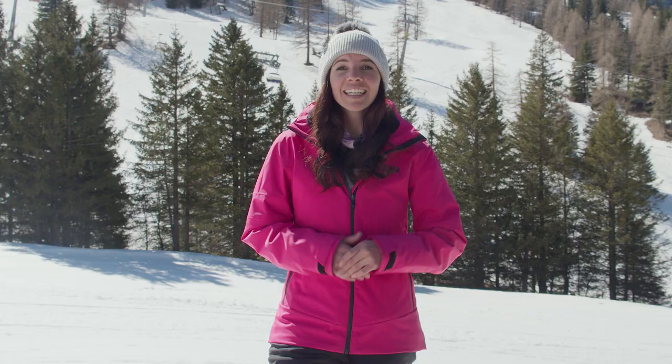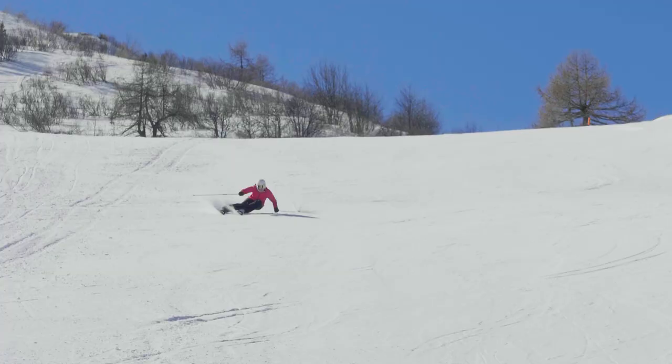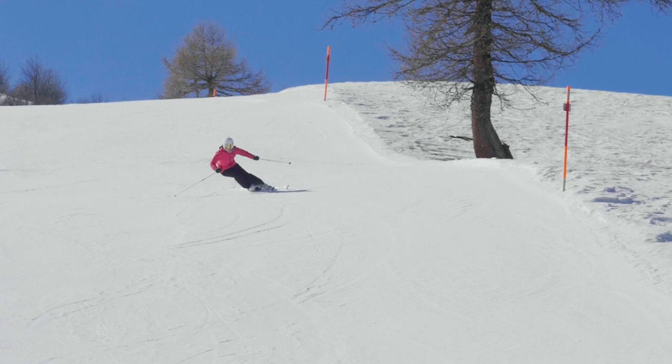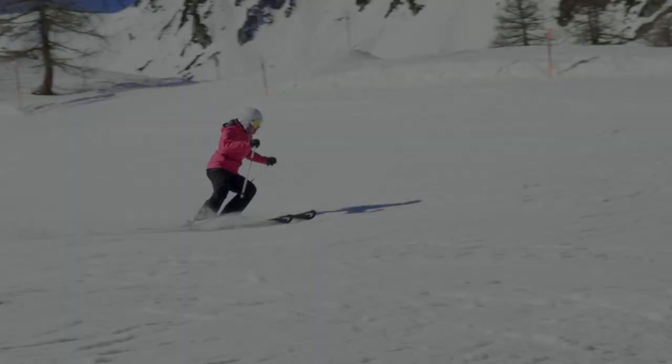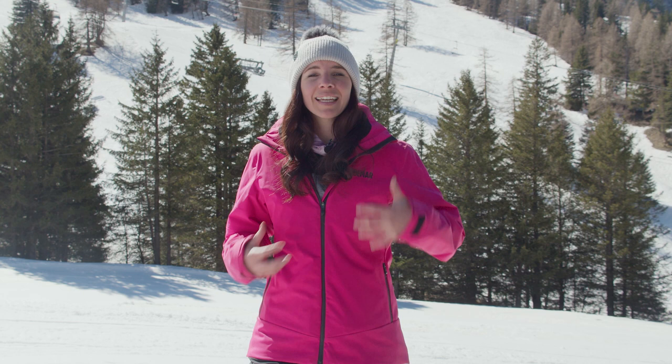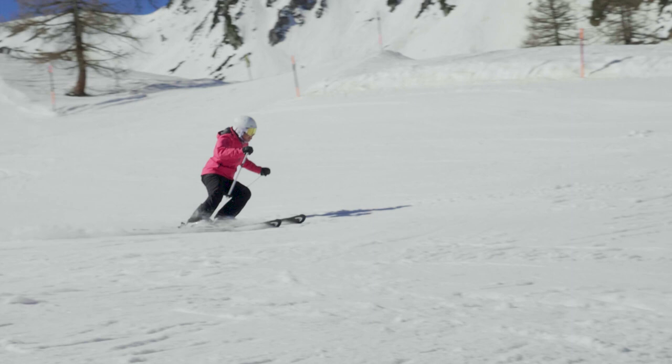In steep terrain gravity plays a much bigger role. It's harder to control the speed, you need more angles to hold the line and more pressure on the ski, especially the outside ski. Before you even dive into a pitch get into a more athletic body position. Flex your core, strong legs. Then when you dive into the pitch move forward to match the terrain.